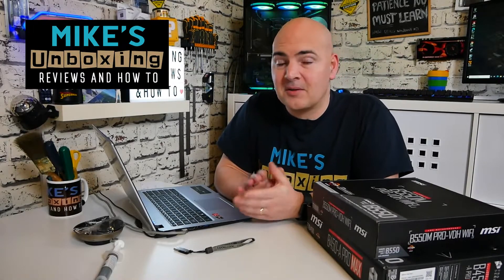Hi, this is Mike from Microson Boxing Reviews and How-To, and on today's video I'm going to be showing you how to potentially remedy the issue of your motherboard not flashing with a USB flash on your MSI, Gigabyte, ASRock, or any other motherboard. Keep watching to find out how.